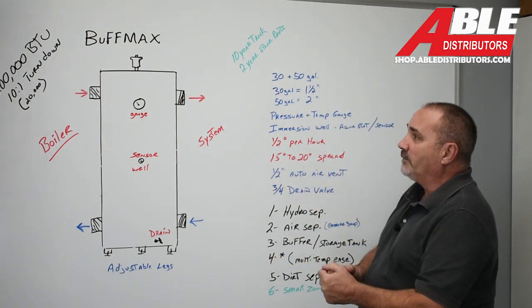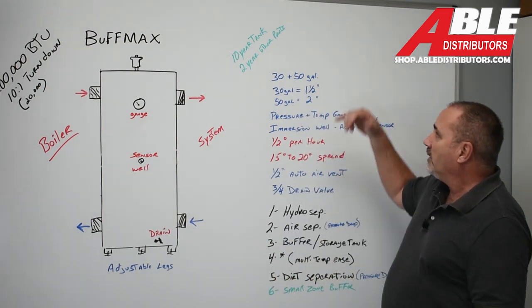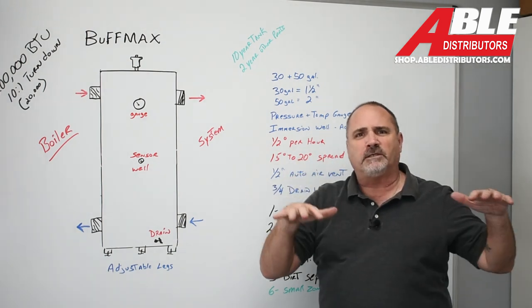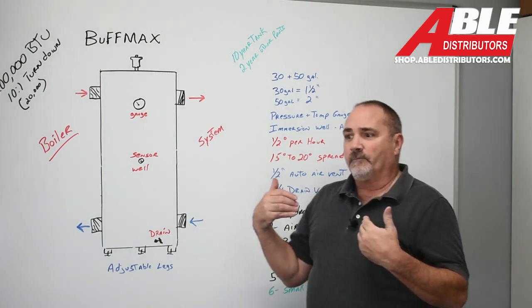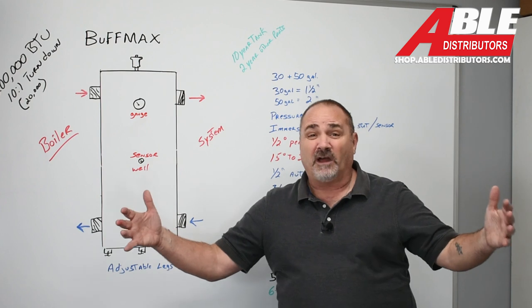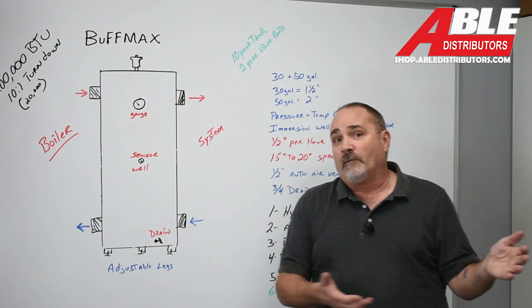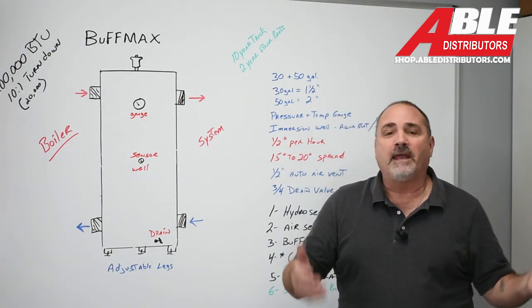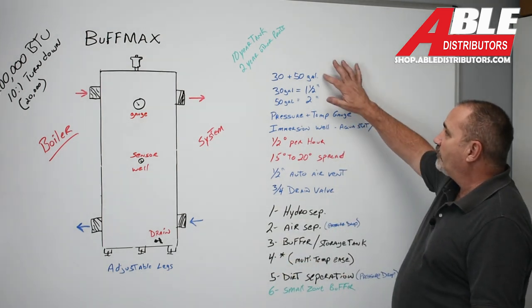Let's go through some of the specs and benefits of the Buffmax buffer tank. We've got it in 30 and 50 gallon, and that's going to be a BTU size and system type of situation. We have a lot of guys that want to add a simple little zone — it might be to an ice melt system. So they've got a 700,000 BTU boiler and they want to heat the garage, which maybe needs 10,000 BTUs. A buffer tank would be perfect.